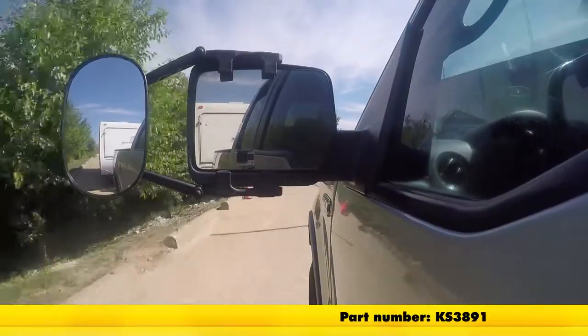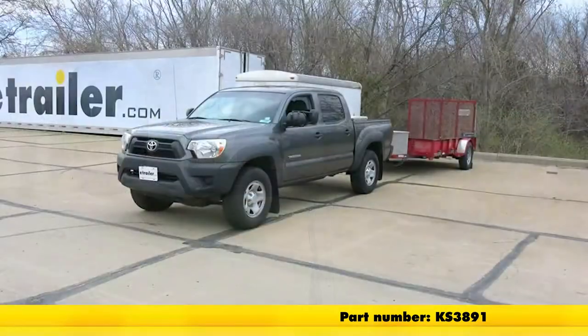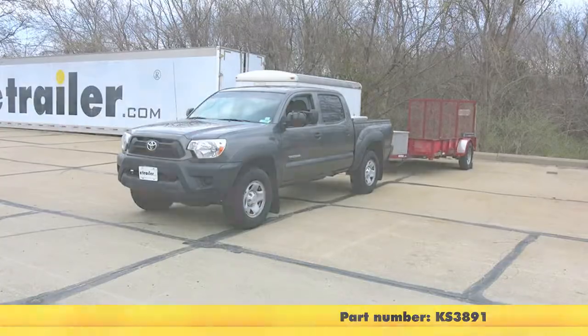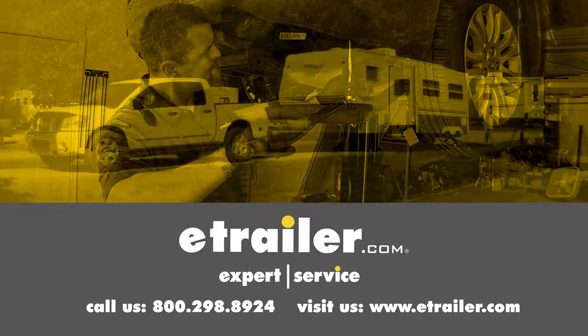And that's going to be our completed look at the K-Source Universal Towing Mirrors, part number KS3891 on our 2013 Toyota Tacoma. Click the link below to shop, learn more, or visit us at eTrailer.com.